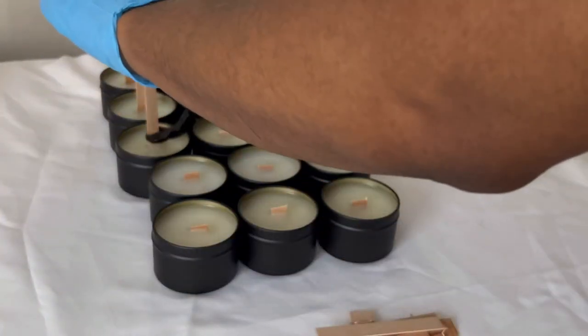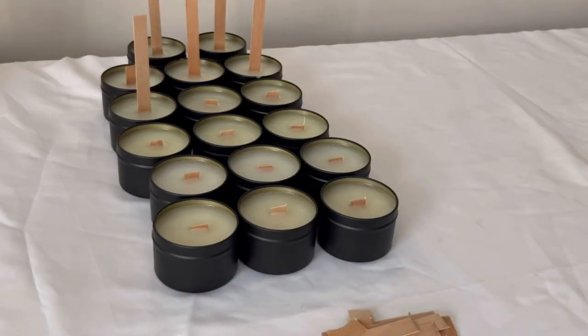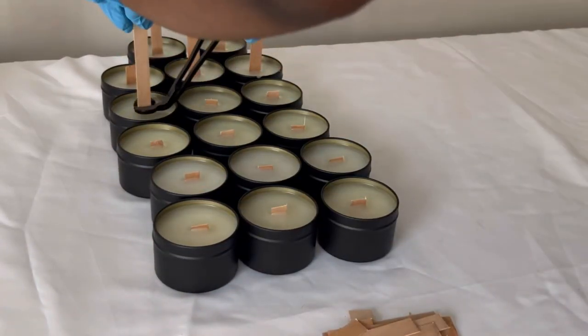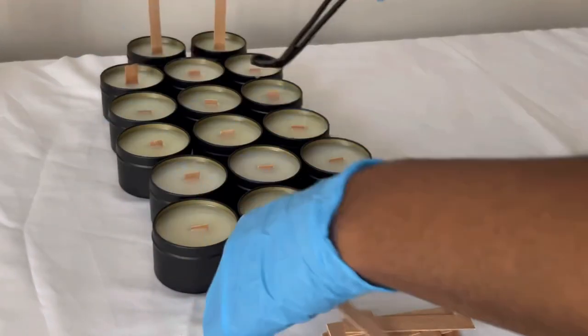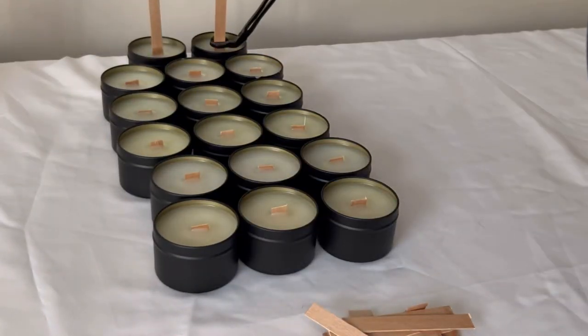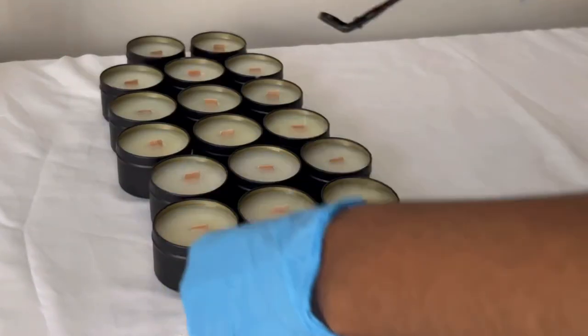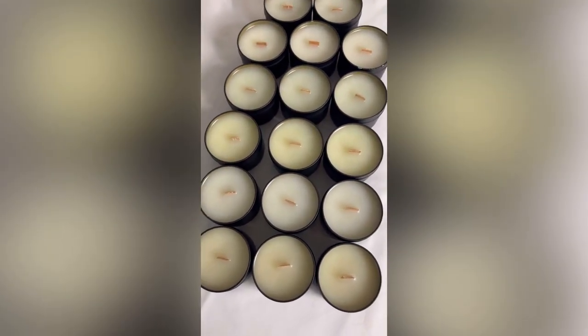And that is it for today's YouTube video. Thank you guys so much for tuning in, and I truly hope that you learned something. If you have any questions, please feel free to leave them down below, and make sure that you subscribe to the channel if you haven't already. Here is the final look at the candles once they have all been trimmed.